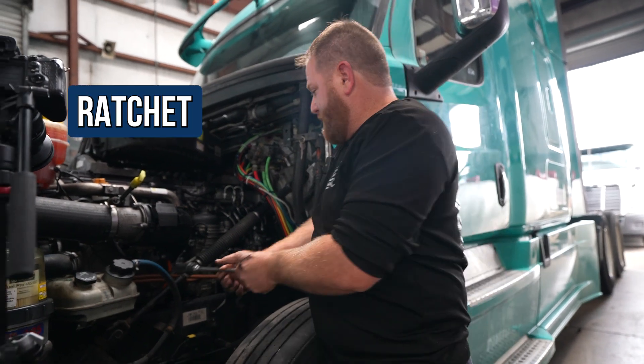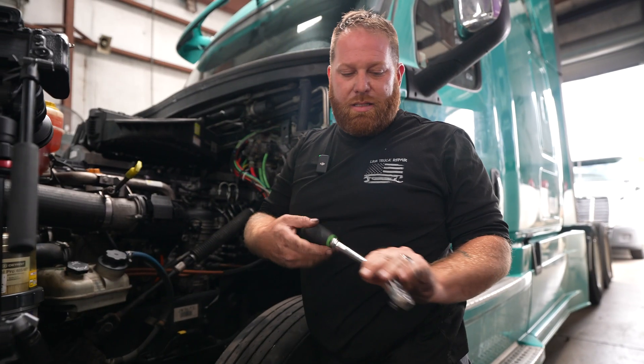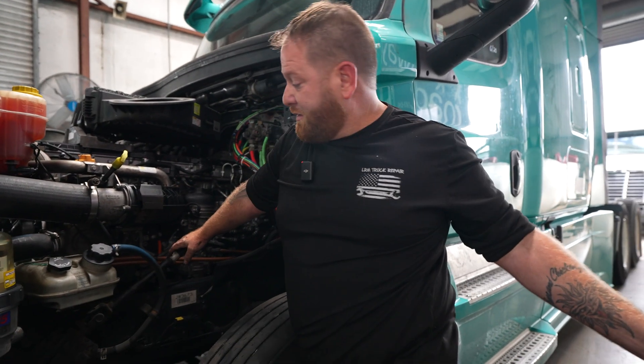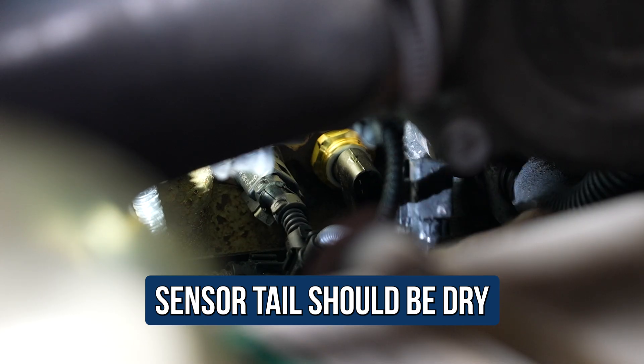Slide that bad boy in there and put it back just like I got it. Get it snugged with my hand, then put my ratchet back on it. Move from off to on — once you've got it finger tight, go about a quarter turn, just nice and snug. You don't need to go overly tight — just nice and snug is what you want. Now she's in there. Last but not least, the sensor plug should be all nice and dry — which it looks like it is. Slide that plug right back on and push that tab in. There you go — sensor is installed. Easy peasy, lemon squeezy. Save some money.